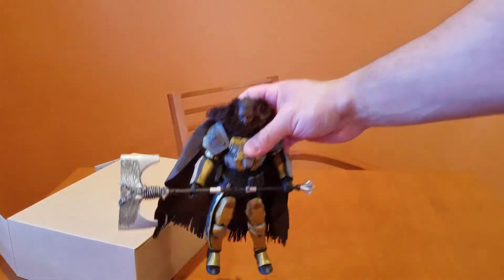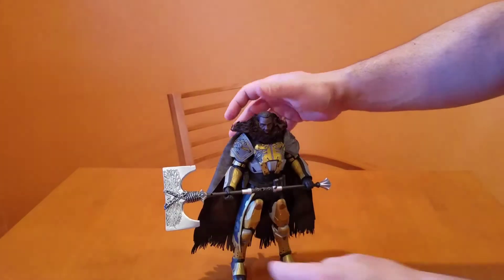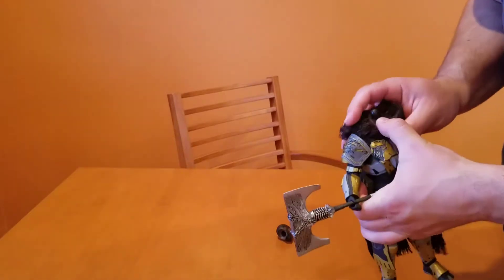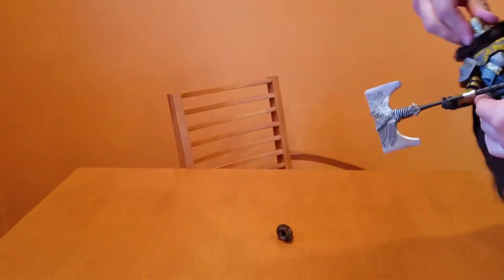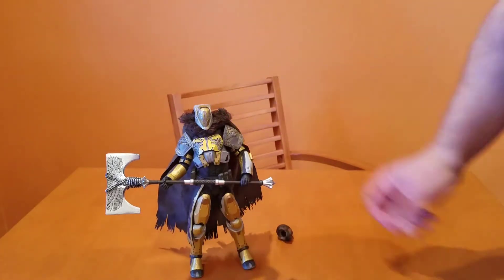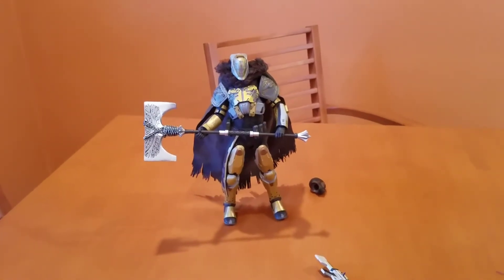That's what he looks like holding the axe. And that's him standing up. See if we can put his helmet on — he's pretty cool. Once my dad puts it all together I think you'll like it. Dad, his head fell off! It's supposed to come off, honey — it's supposed to also go back on. There you go.